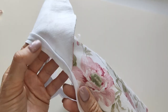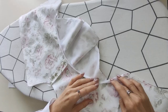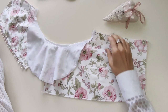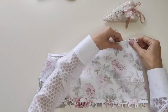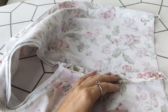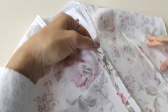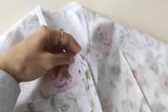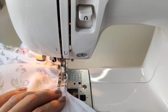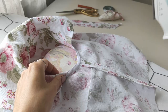Turn the bias strip over the seam allowances and top stitch close to the edge. Turn the bias strip to the wrong side of the bodice and press it. Join the front and the back bodice pieces at the side seams. Turn the bias strip to one side of the bodice and top stitch close to the edge. Press the armhole.